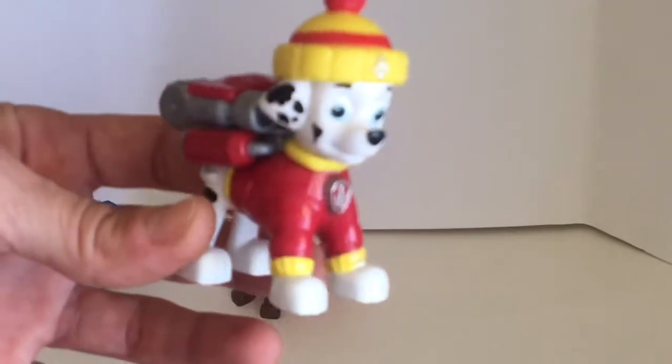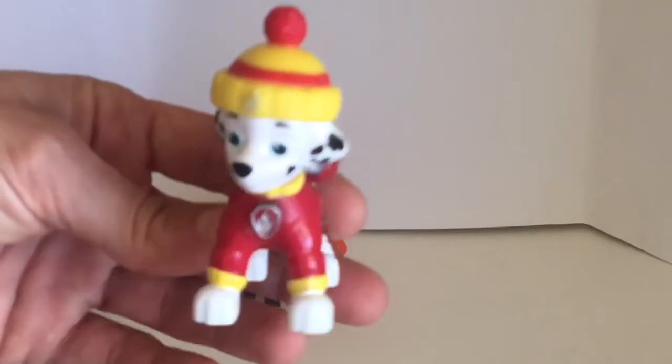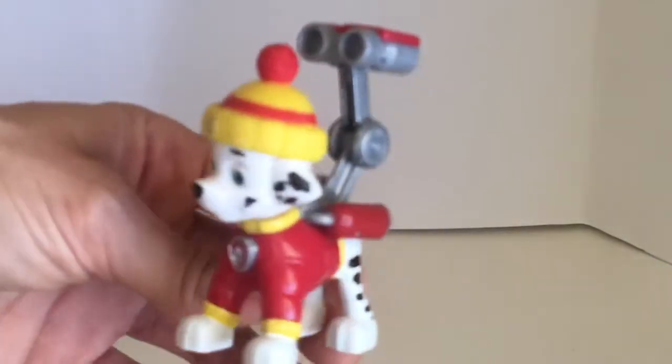Look who it is — it's Marshall the Dalmatian! He's a silly pup and he's a firefighting pup too. Let's see what his pup pack transforms into when you press his collar.